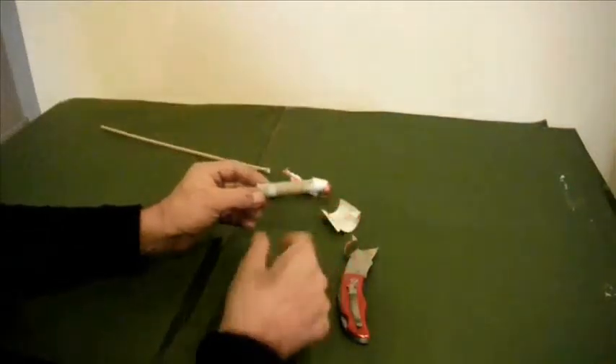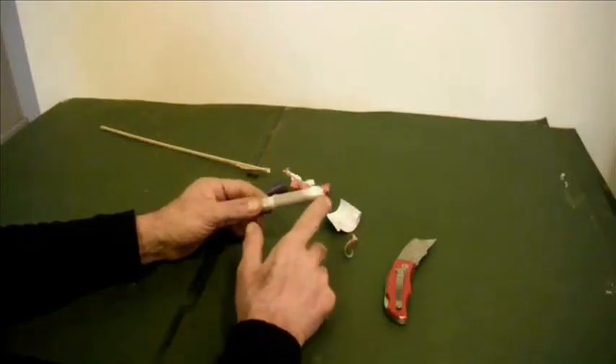Just cut through the glue which is holding the stick to the rocket. Once you've got the stick off, you need to disable the explosive charge at the front.